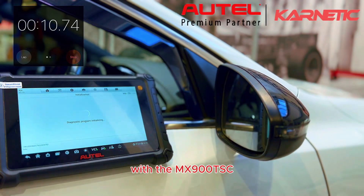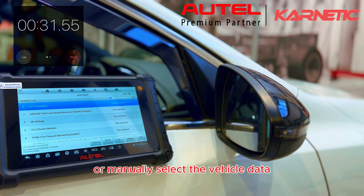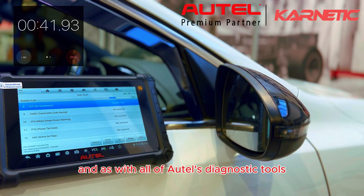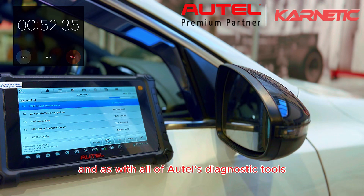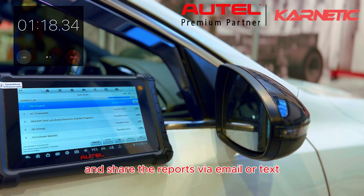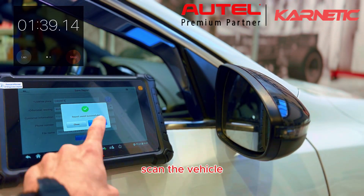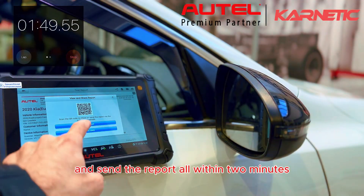With the MX900TSC we have the option to automatically read the VIN or manually select the vehicle data. As with all of Autel's diagnostic tools it's really quick and easy to scan vehicles and share the reports via email or text. With this one we were able to decode the vehicle, scan it, and send the report all within two minutes.